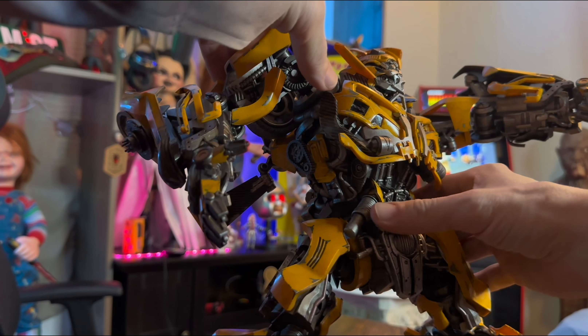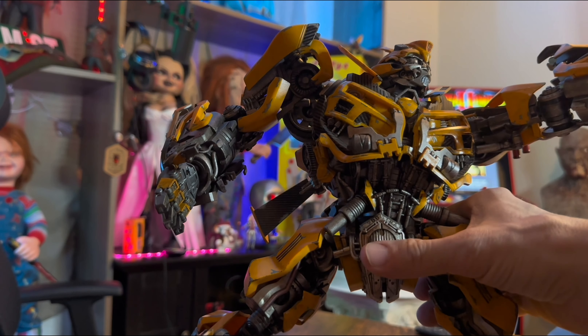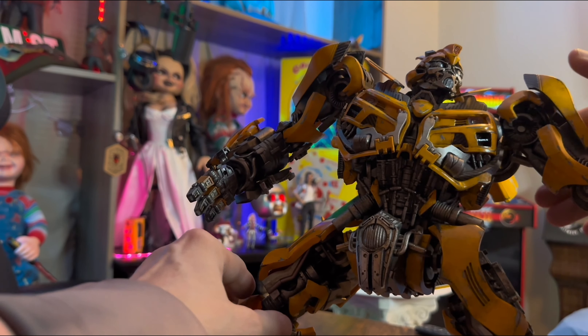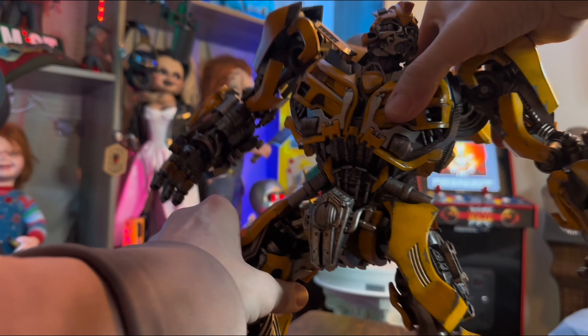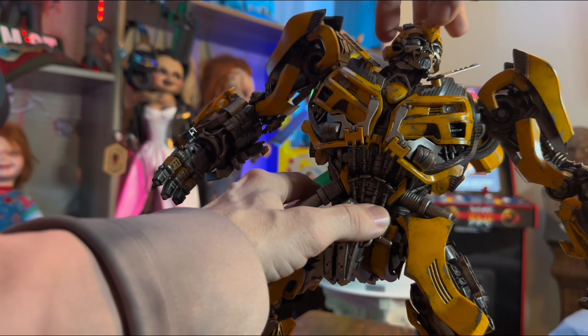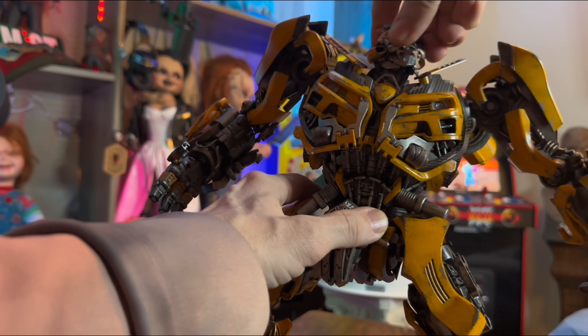And then on his head — put the arm down here so you guys can see — on his head we'll bend him up a little bit here. There we go, and then on his head we've got a swivel onto it. It tilts up and down.